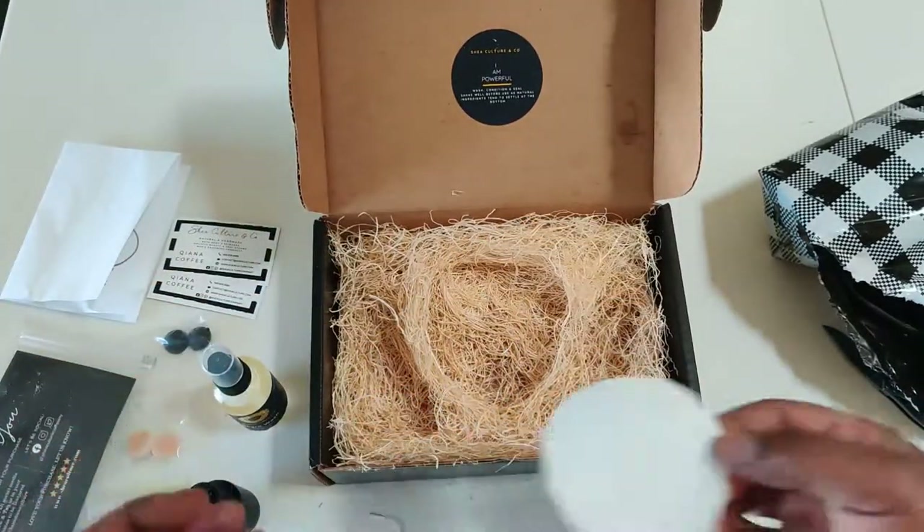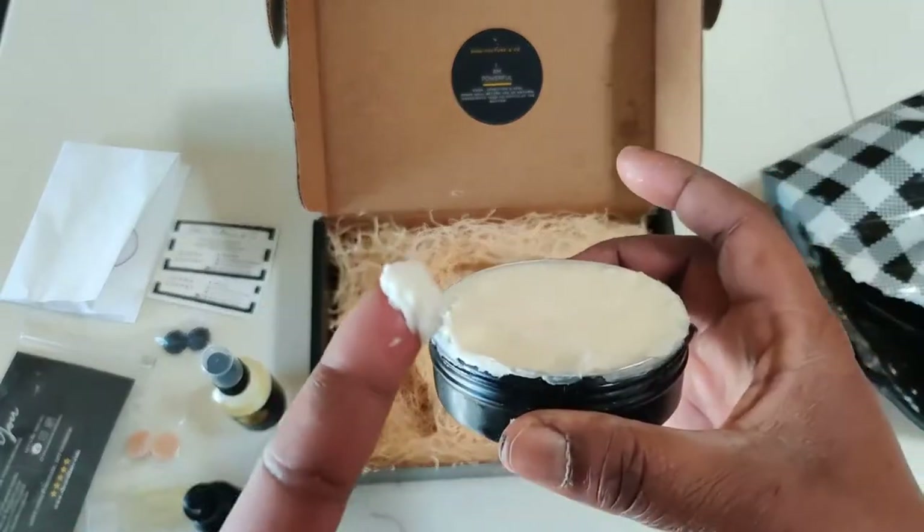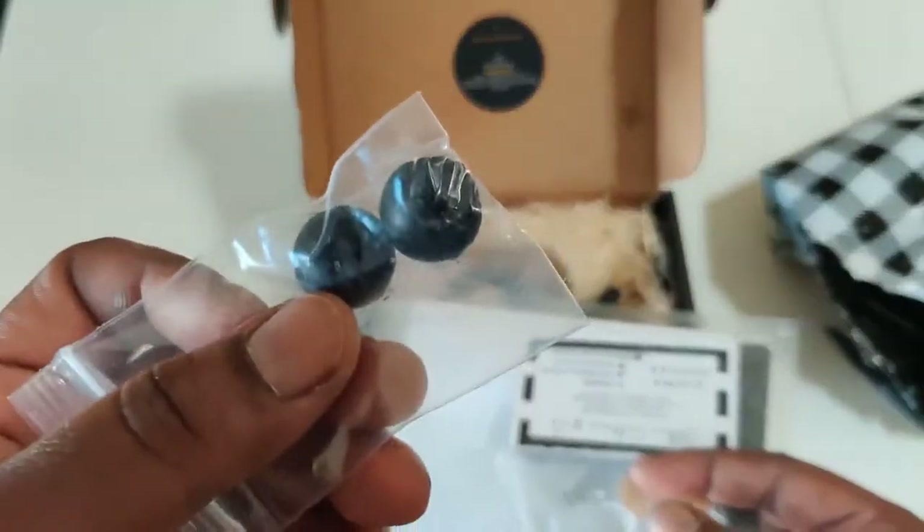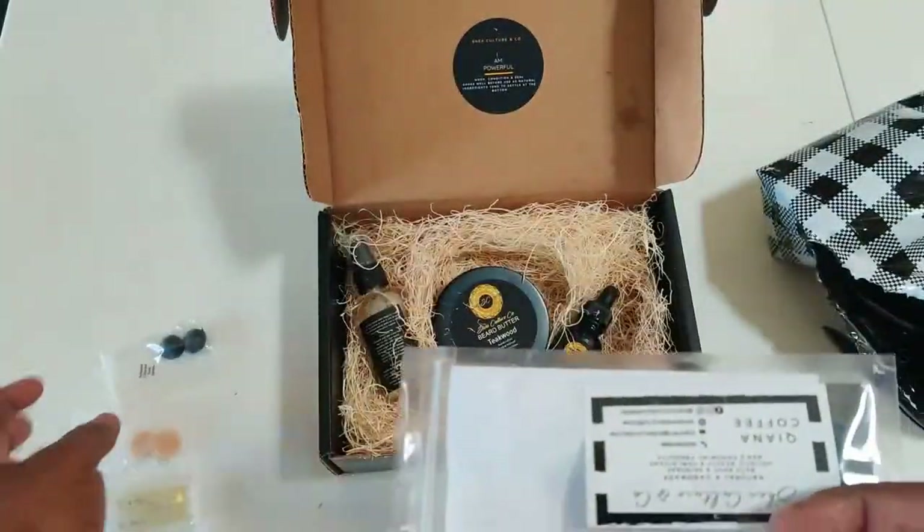This Teakwood scent is super dope, and I love how the beard butter is a true butter — it melts in your hand, it's really nice, it goes into the beard very well. I'm not using this full kit just yet because I'm using a different kit — I'll put that in a different video. But I like how this was laid out; I like how she has the grass in the box. When you pop it open, everything has its own little section. You got your thank you card and a few little extras.